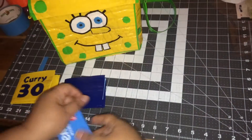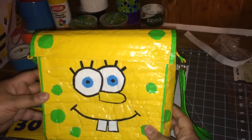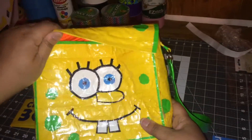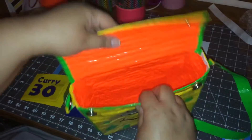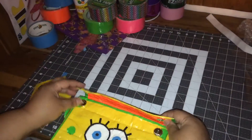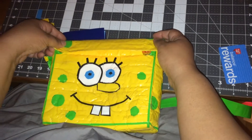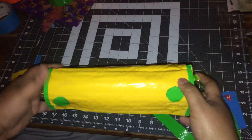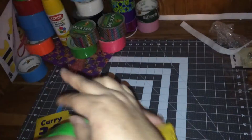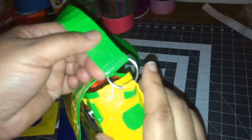This purse is for Diamond. She wanted SpongeBob with green dots and she also wanted it to be orange on the inside. On this one, like I did with the other bag, I used the magnetic closures — it seemed a lot easier for kids to handle, and it pretty much closes on its own.